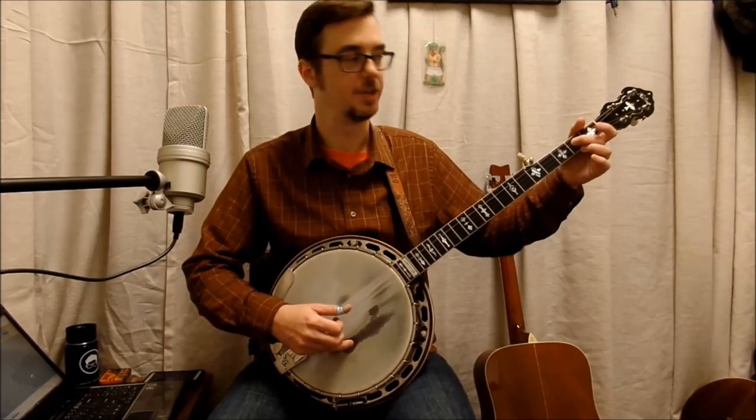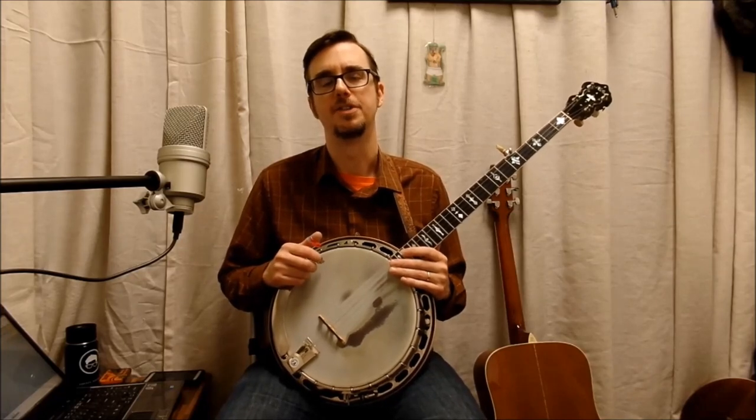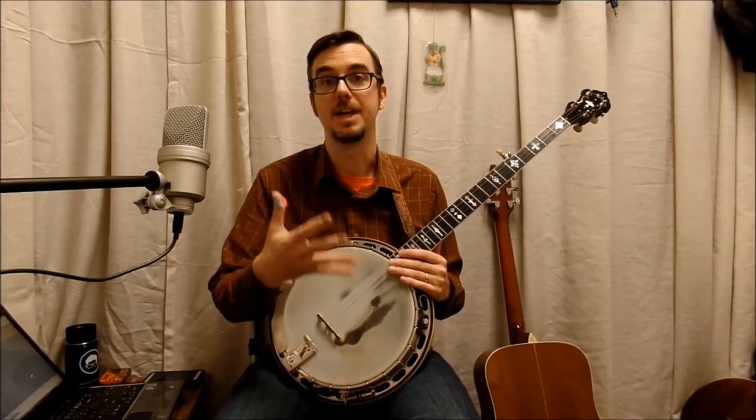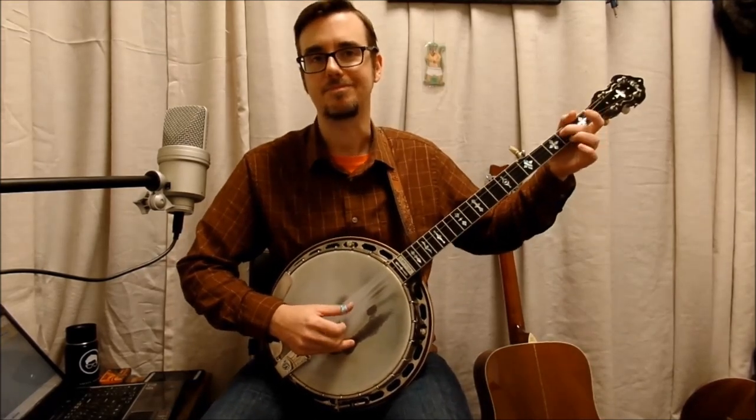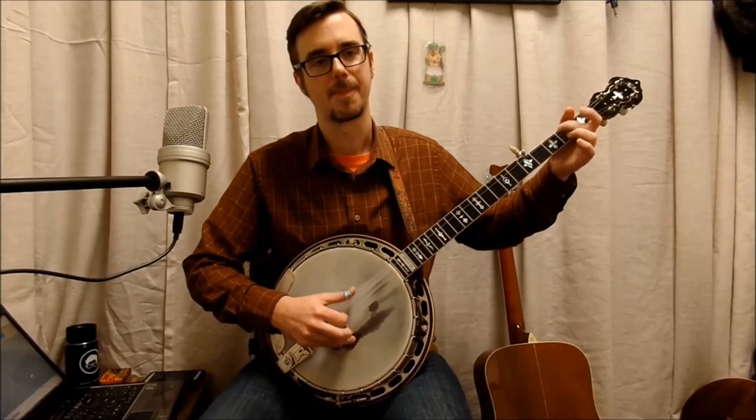You're going to have to practice it. The trickiest part of this is that pull-off — very tricky, because you've got to get your finger over there. Just be really patient. And you can riff that. Riffing is something I recommend to all my students — riffing means you play it over and over again, just that little part, and you kind of make a song out of just that part.